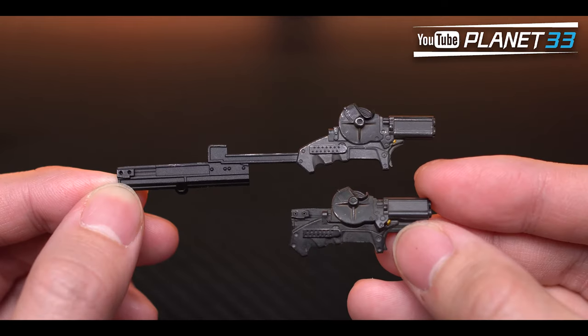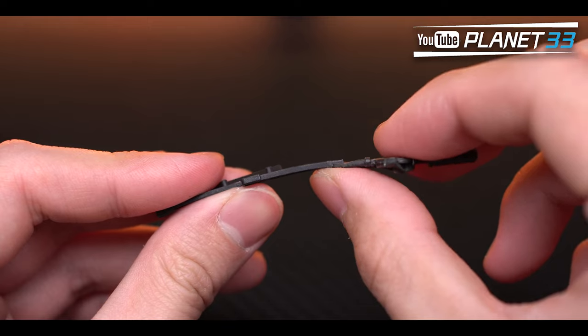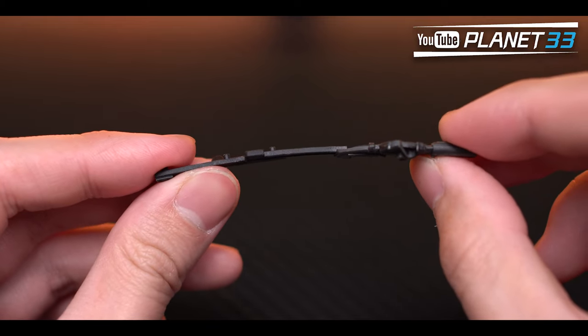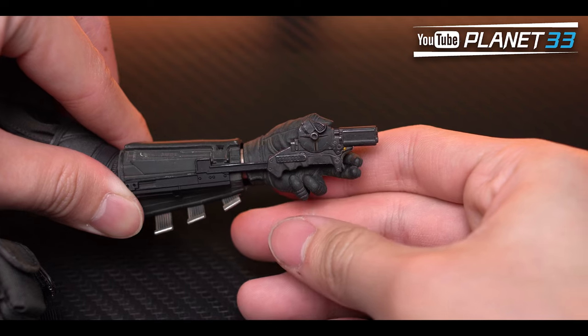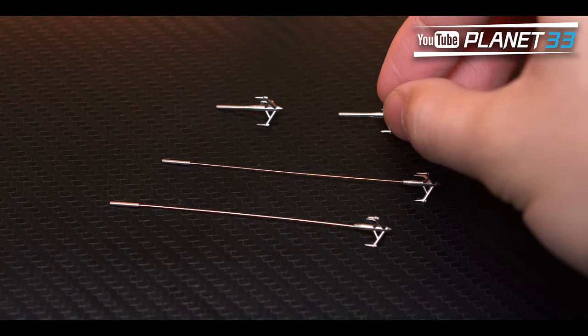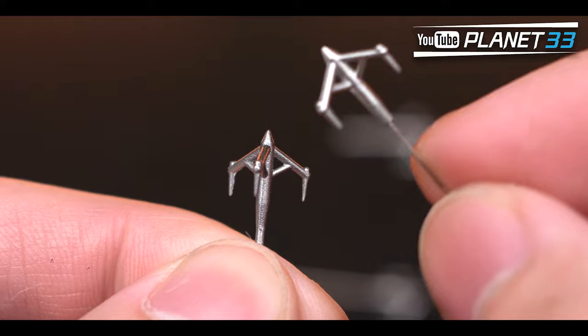The two extended grapple guns are the same as the shorter ones and have a bit of flexibility. They also came with four hooks — two long ones and two small ones — all made with full metal and can be put into the guns.